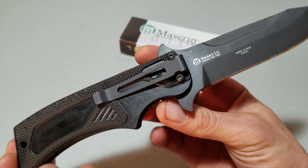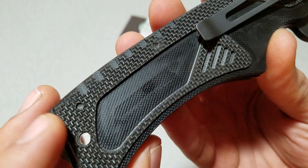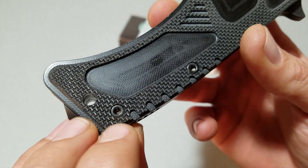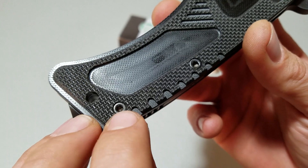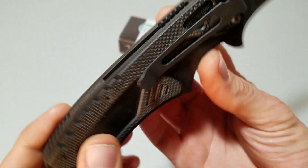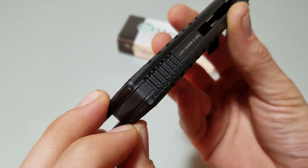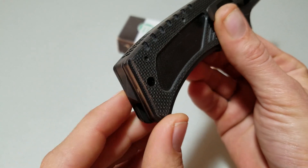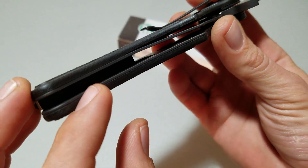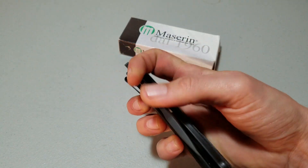I don't know why it's tip-down carry only — that does kind of bother me — but it is reversible for left or right. Look at the size of the hardware on this. You can see the size of the actual screw coming through; it's an Allen key and they're huge. I've got a lot of confidence in the strength of this knife. It's an aluminum backspacer in the back, and it does have this little skull-crusher pommel, glass-breaker kind of thing on there. The liners are skeletonized, but it's still hefty — this thing is not a light knife.